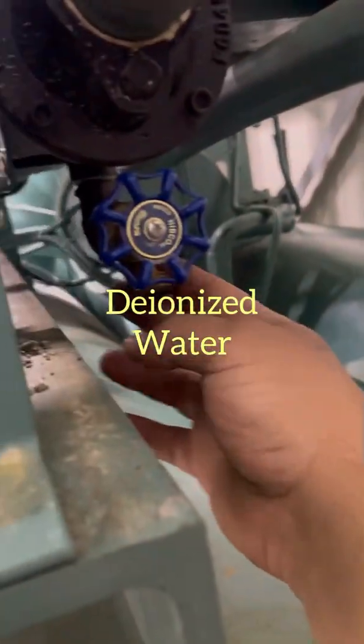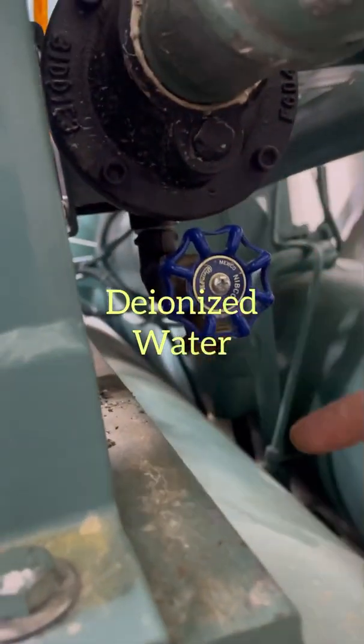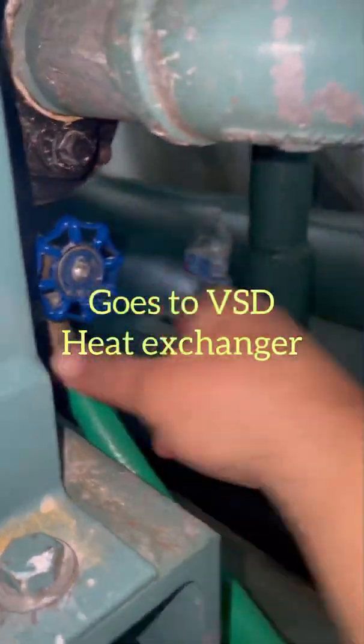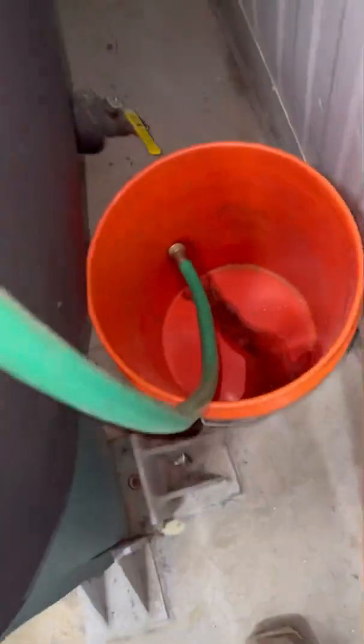We're going to drain the coolant out and fill it up with the deionized water. We'll let it drain out. We're going to hook it up right here, open this valve, drain it out, and then pull the cap on top of this little piece of pipe. Let's go ahead and open the valve — get a little bit of water coming out — but it's really going to come out once we take off the valve on top.